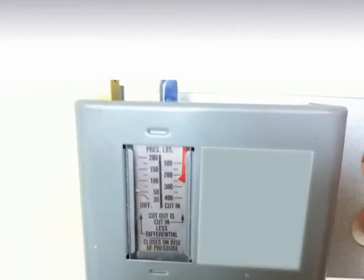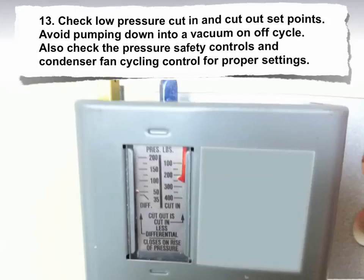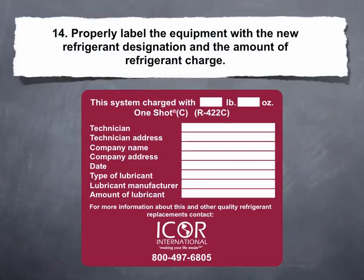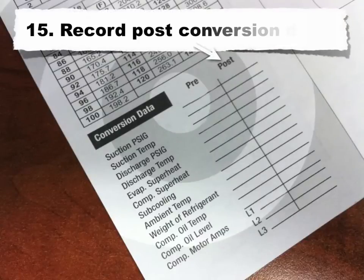Thirteen — check low pressure cut-in and cut-out set points, and avoid pumping down into a vacuum on off-cycle. Fourteen — check the pressure safety controls and condenser fan cycling control for proper settings. Fifteen — properly label the equipment with the new refrigerant designation and the amount of refrigerant charge. Record post-conversion data.